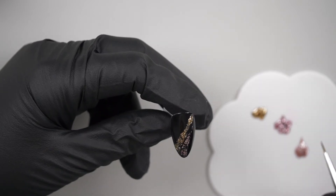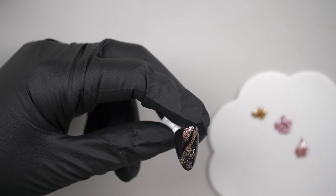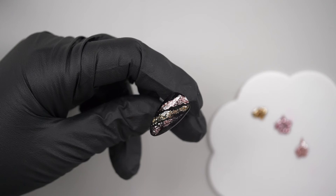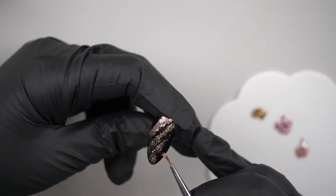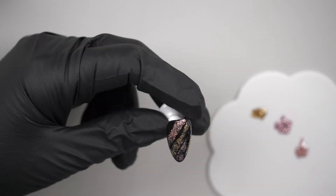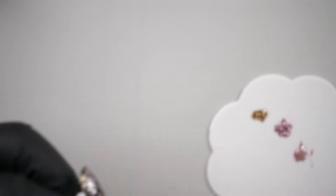Yeah, definitely something for winter or like New Year — something like that — with the black underneath anyway. But I do love it and it's nice just to see what the colours look like and how they work. I'm going to add in a bit more gold on this side, just bouncing it in. I'm going to pop that into cure for 60 seconds.